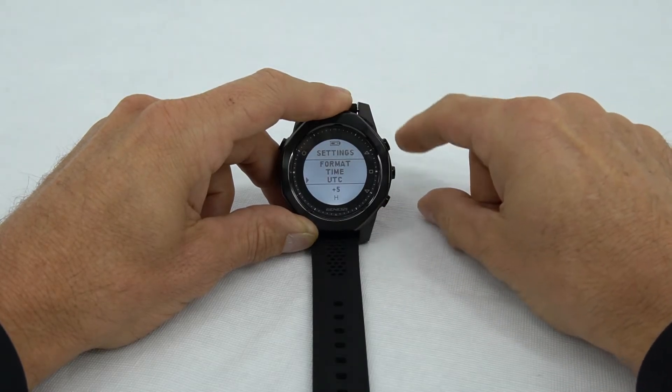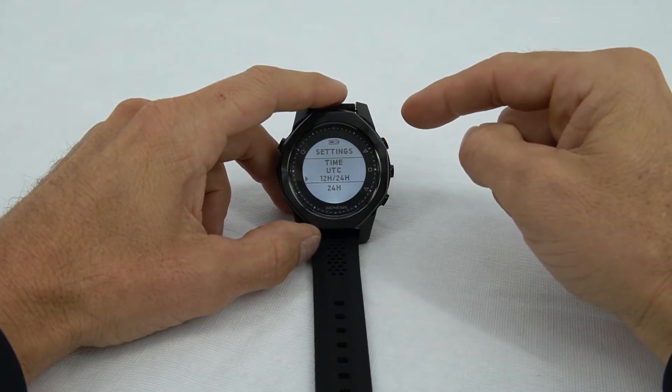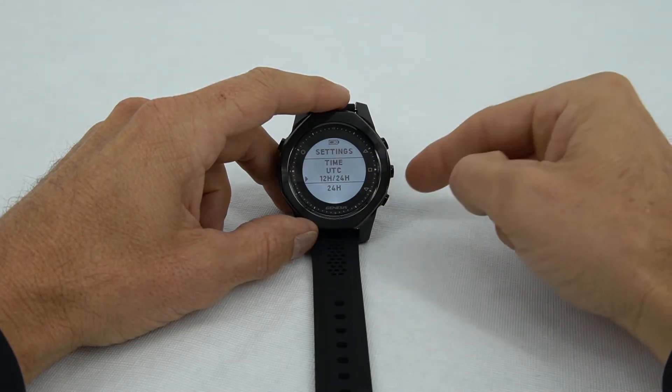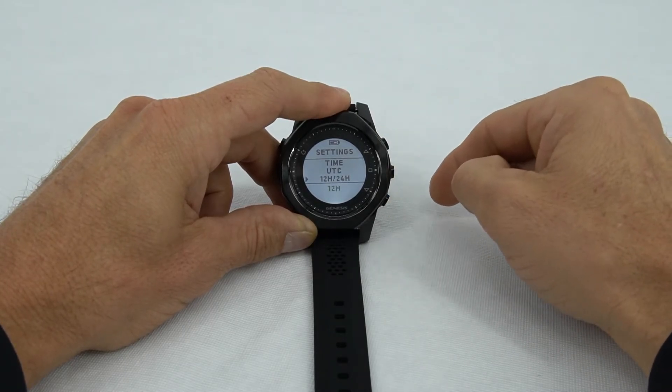After that, we get to the 12 or 24-hour time setting. This is associated with the home screen — right now it's set on 24-hour time. I like to see it in 12-hour time, so we'll select that, use either the upper or lower button to change that to 12, and select it.